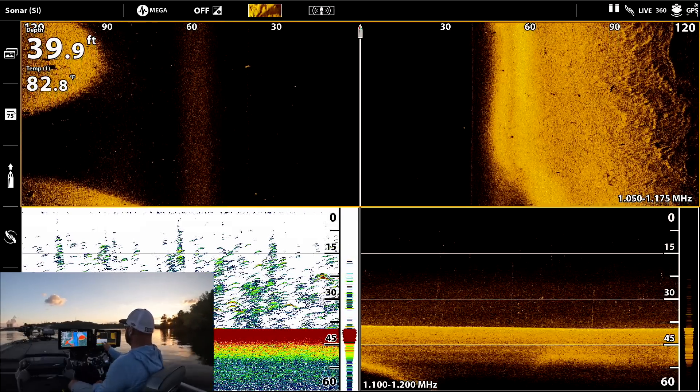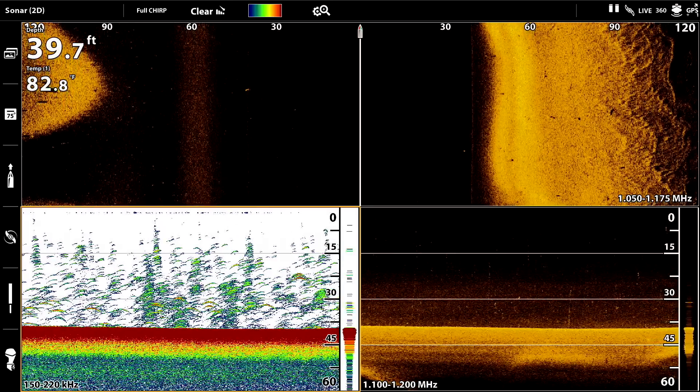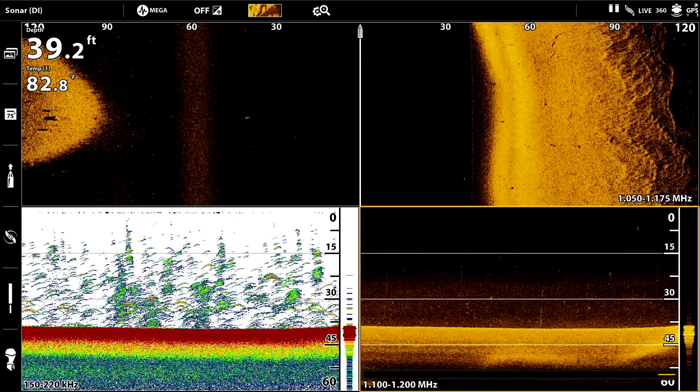Down here on the 2D it looks like a ton of fish, but that's all air bubbles — you can confirm it over here on the down imaging.